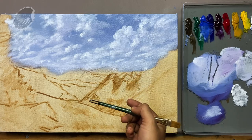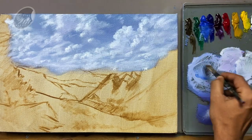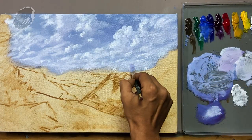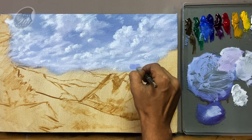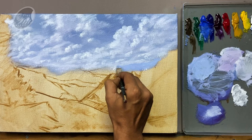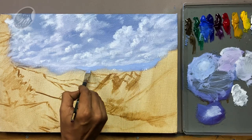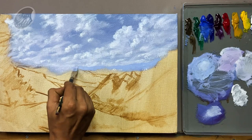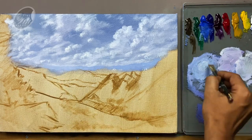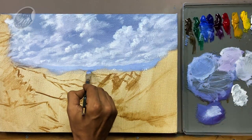Now let's move on to the distant mountains. The value of the distant mountain has to be a little darker than this area. I am using the previous mixture, only adding cobalt blue to it, and now you can see it is one step darker than the previous mixture. Let's paint the mountains. You can see the mountain is barely visible but it has to be like this at the distance. Now let's add a little more cobalt blue and raw umber to make it one step darker and we are going to paint the next mountain range.